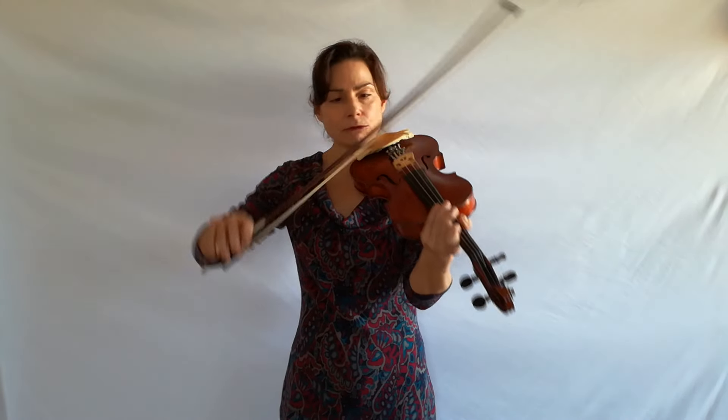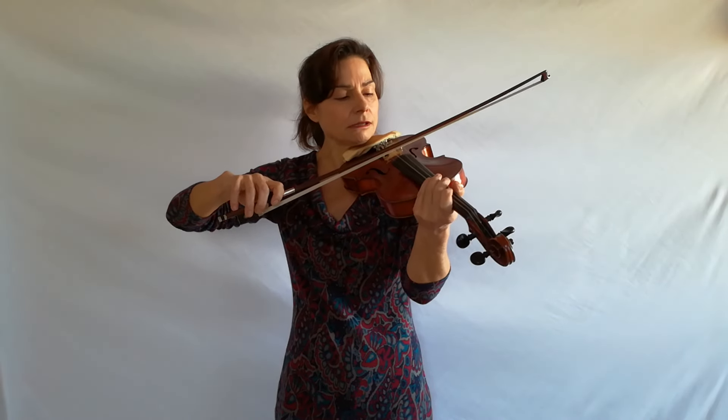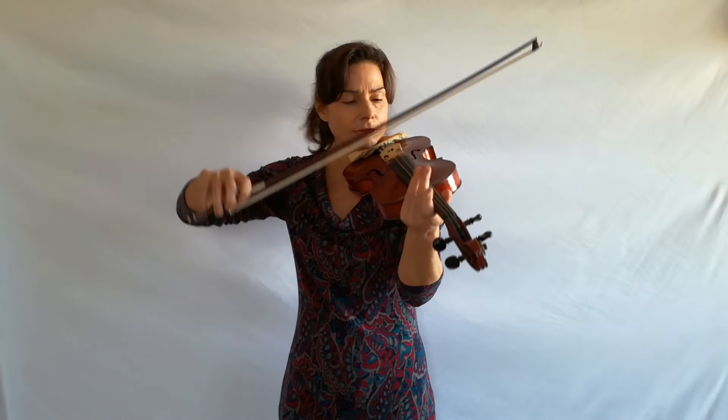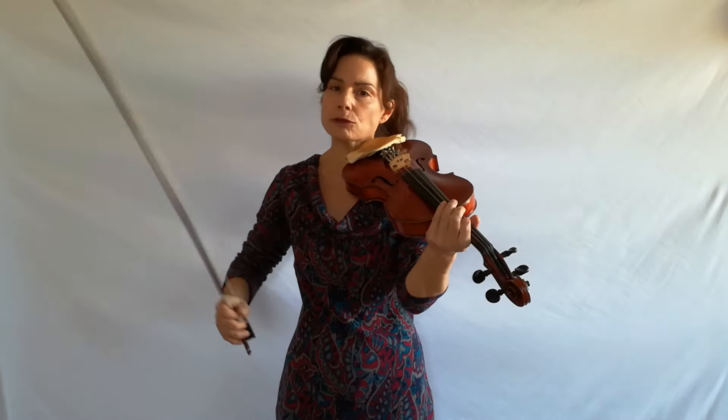When you drop the bow, drop it about in the middle — below the middle it's too heavy and it won't bounce, so you drop it approximately in the middle. Then you move the bow to the tip, and you will notice that it starts bouncing slower and then bounces faster and faster and faster. Do this on all strings.